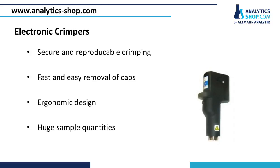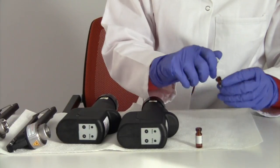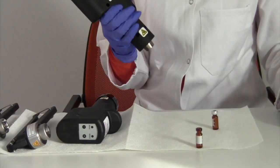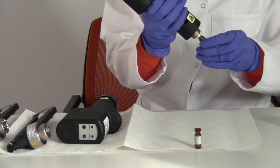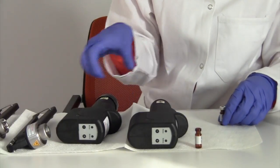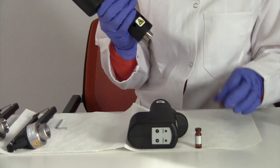The handling of electronic crimpers is in many ways similar to the manual ones. Again, the first step is to set the cap on the top of the vial. Use the crimper and close the vial by pressing the button. Based on the same principle, the cap is removed.